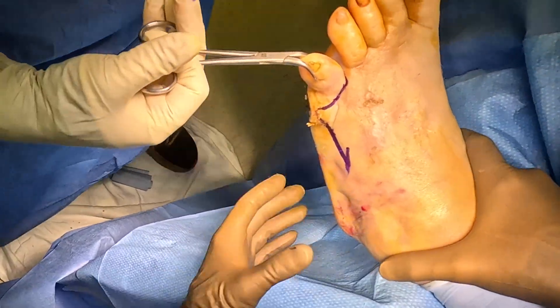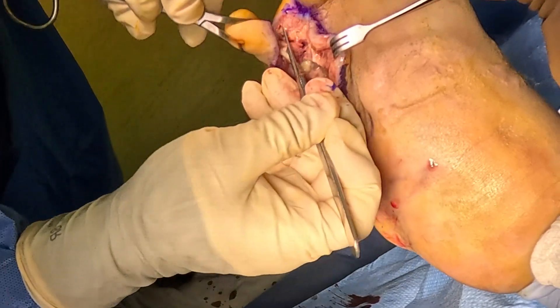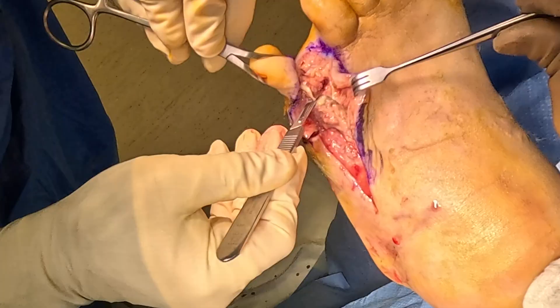Their sugar levels get out of control. They don't feel the ground, they create a callus on the bottom of their foot. This callus then turns into an infection, and the infection leads down to the bone.